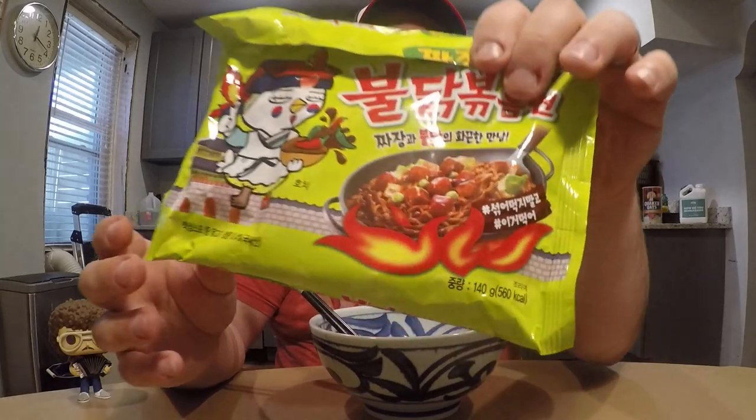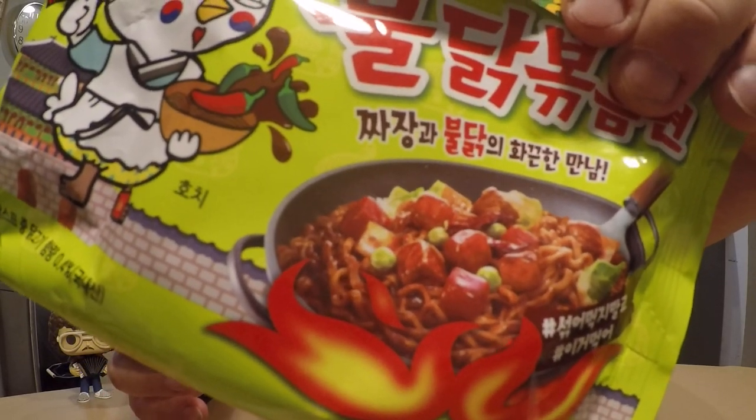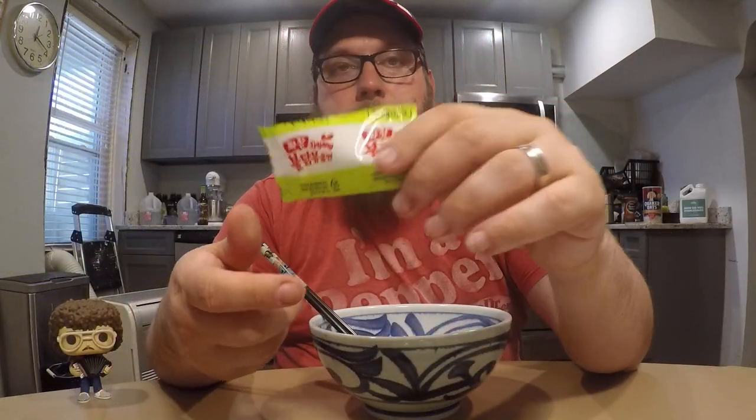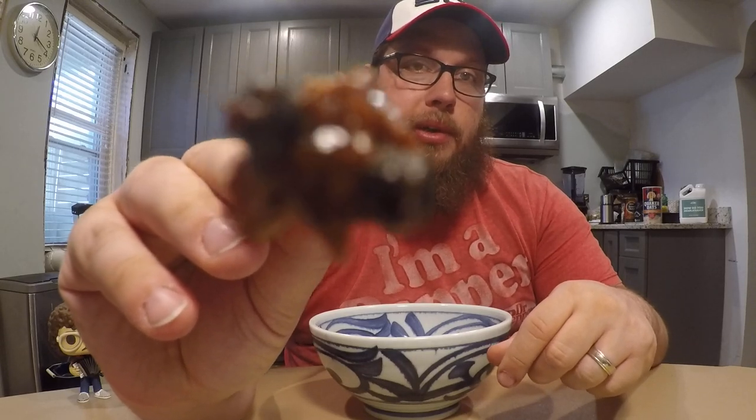Anyway, this is — once again — the fire noodles, but this time with a black bean sauce. As described in the pictures, you can see there's cabbage, peas, and it looks like little chunks of meat. In this little dry pack, there were things that looked like peas, cabbage, and even things that kind of look like meat. I'm not sure if they are meat — here's a little close-up of it. They're very small. It could be like a soy protein or a vegetable protein type piece. Who knows?